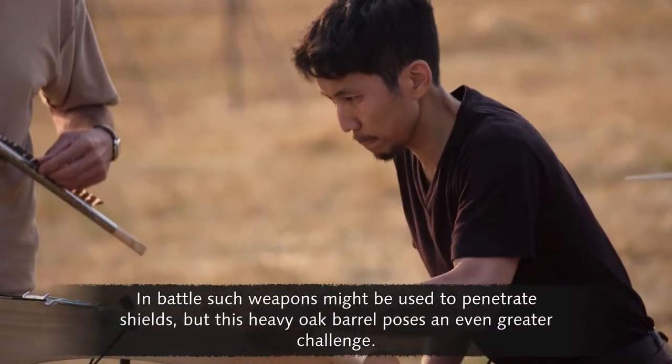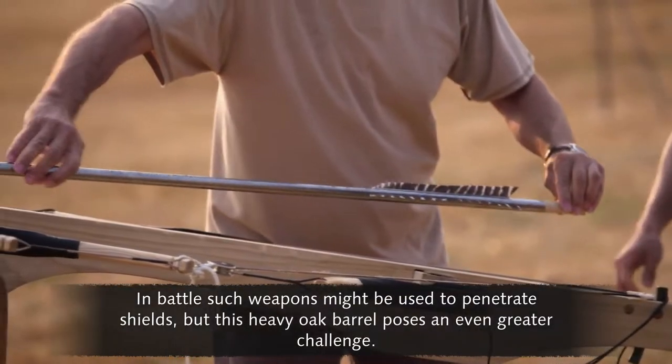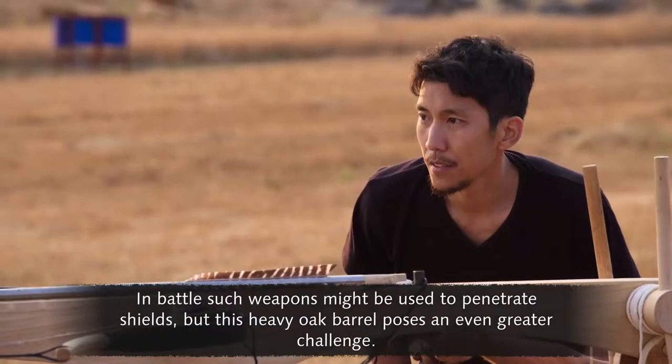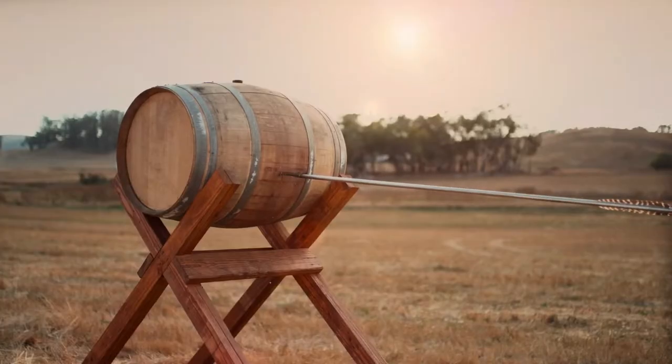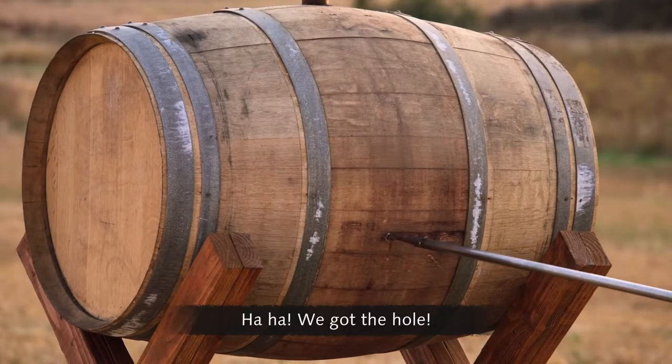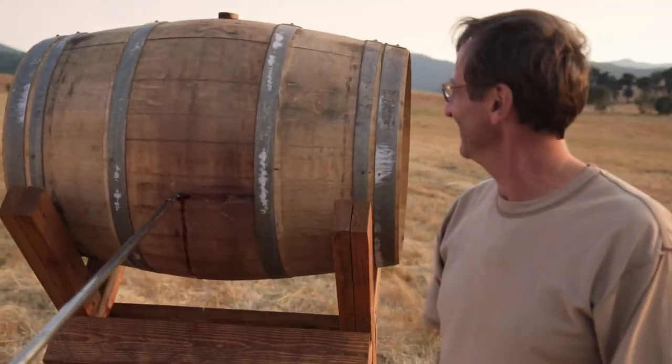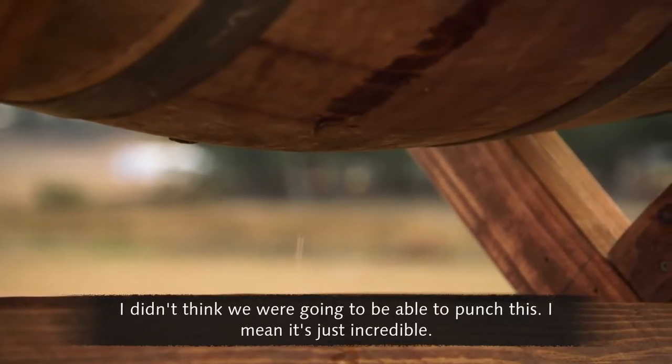In battle, such weapons might be used to penetrate shields, but this heavy oak barrel poses an even greater challenge. The dart punches straight through — we got the hole! Look at it, lot of leaking out!